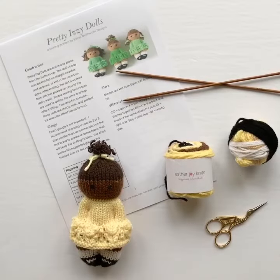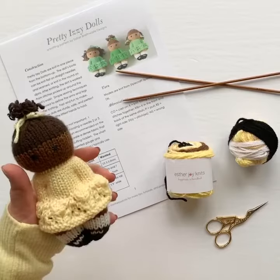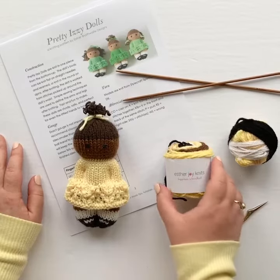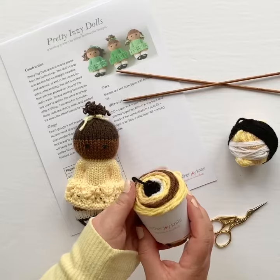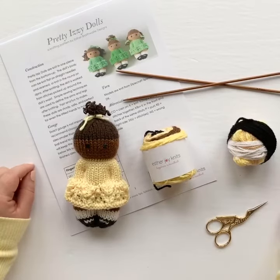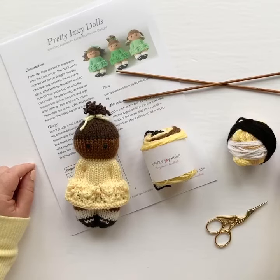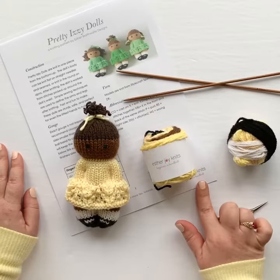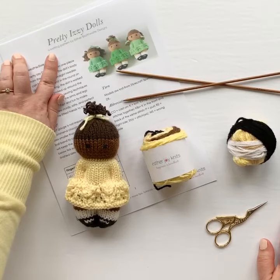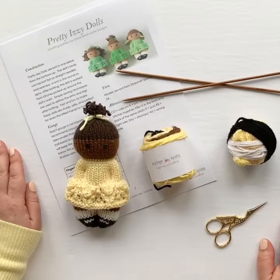Hello, it's Esther Braithwaite from Esther Joy Knits. Today I'm going to be showing you how to turn this into this. In our last episode, I showed you how to take yarn from your knitting stash and turn it into a doll in a ball — pre-measured amounts of the yarn we're going to be using for our pattern. We learned how to make a hand-wound ball and a center-pull ball, but of course you can use yarn from your stash if you prefer. I'll be showing you how I knit my charity dolls flat on two needles, so you'll need a pair of needles and a pair of scissors, the yarn specified in the pattern, and of course the pattern you're going to be knitting from. I'll be working from the Pretty Izzy Dolls pattern, but the process is the same for any of my charity dolls, and I'll leave a link in the show notes below where you can download the patterns.